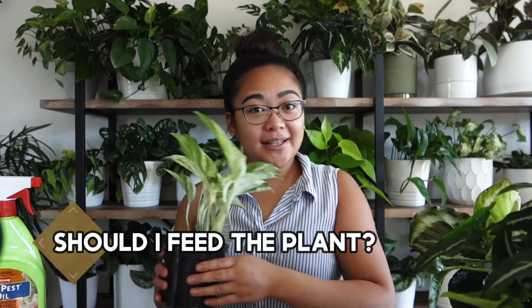Number four: do you need to fertilize a brand new plant? Often when plants come from grow houses or nurseries, there is already some element of plant food within the substrate they're planted in. More often than not, your plant will be okay for at least three or four months before needing fertilization. When you do fertilize, use either a slow-release fertilizer mixed into the soil or a liquid fertilizer diluted according to the instructions on the bottle.